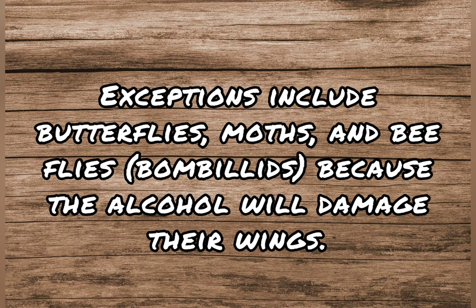Exceptions include butterflies, moths, and beeflies (bombyliids), because alcohol will damage their wings.